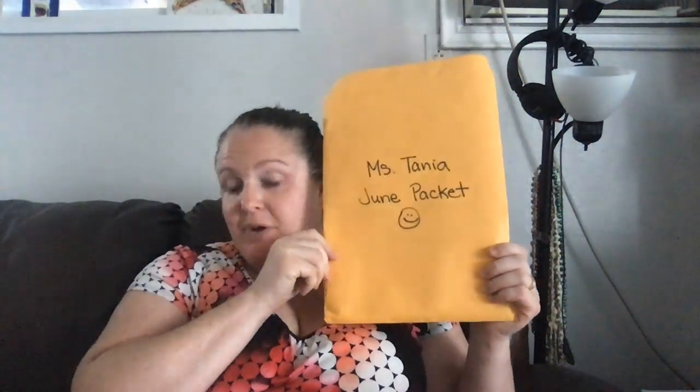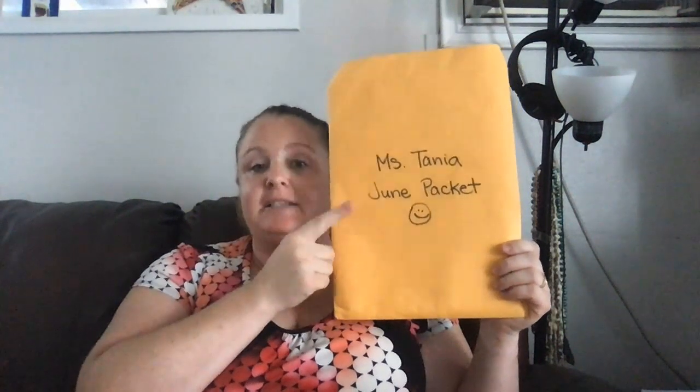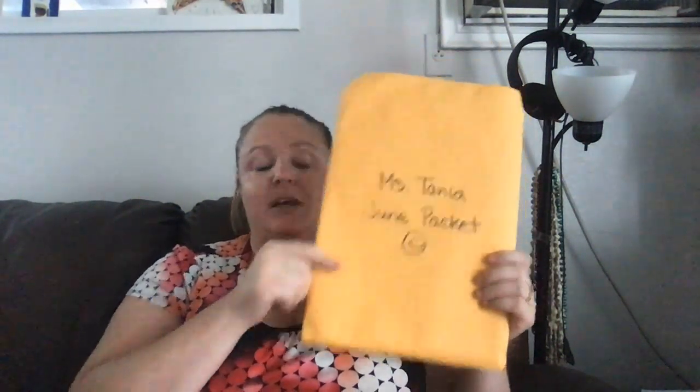Hey my friends, it's Miss Tanya, ready to do another art activity with you. So this will be for your June packet. Make sure you have your June packet out. Hopefully you're keeping everything nice and neat inside and you don't lose anything. Today we're going to make a surprise fish. So I hope you're ready and let's get started!